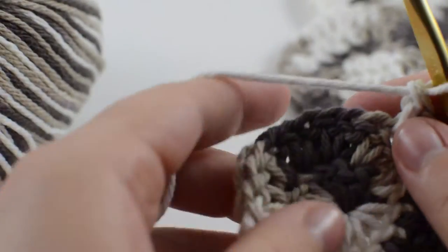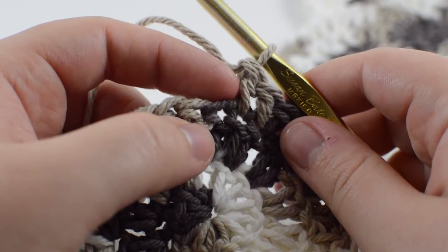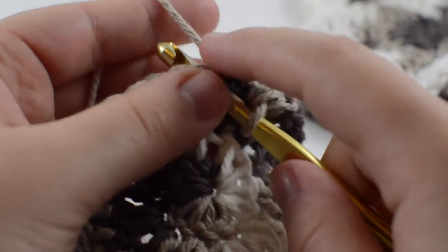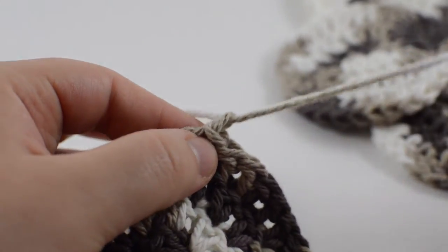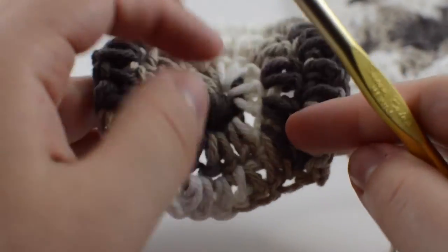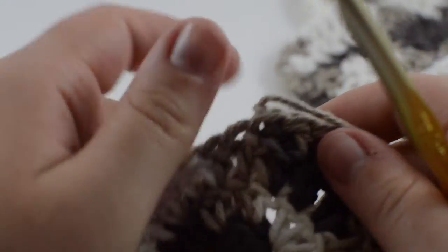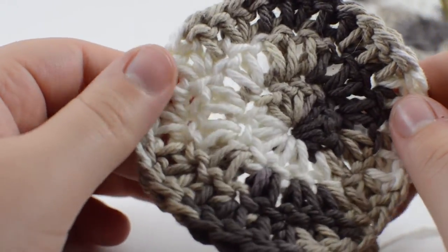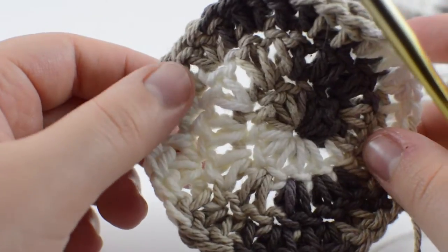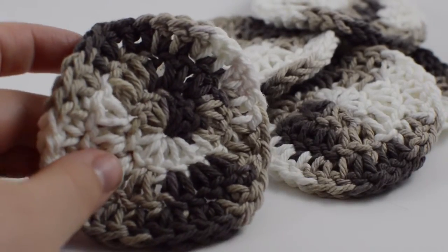Now that we have gotten it to the size we want, we're going to skip the next stitch and slip stitch into the second stitch from that. I like to do a little chain and then pull everything through it, pull it nice and tight, and then put that inside of the backing. Your scrubby is all done. I like to weave the tail through the entire row without pulling too tightly — that keeps it from being misshapen and keeps your tail from unraveling. Once all your tails are put away, you are all done.